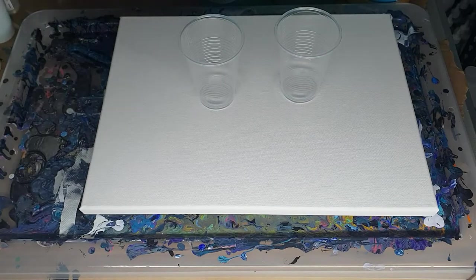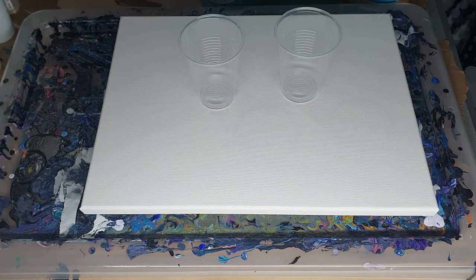Hi everybody, it's Ben. I'm going to do a flip cup again. I'm going to do a color I find challenging — I'm going to do greens. I don't use greens very often. I don't know how to use them. The colors just don't always seem to work out the way I want when I add green. But this one is going to be mostly all greens.